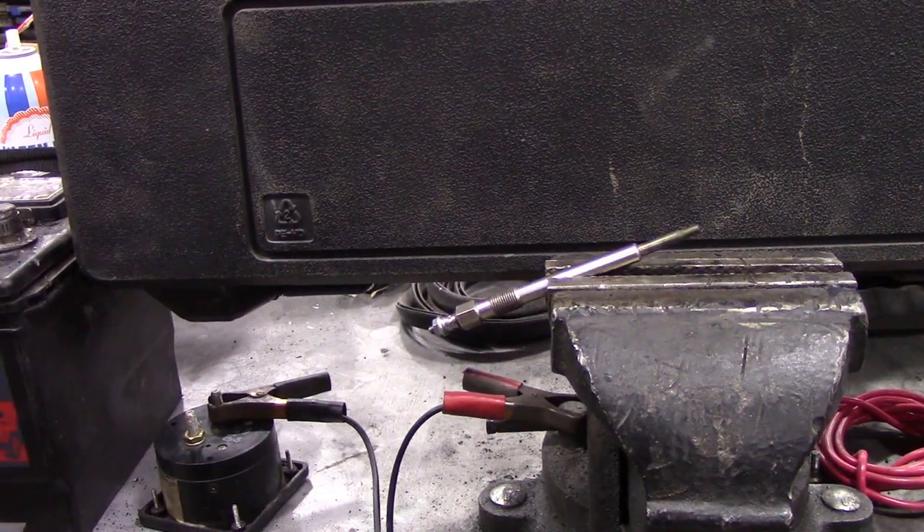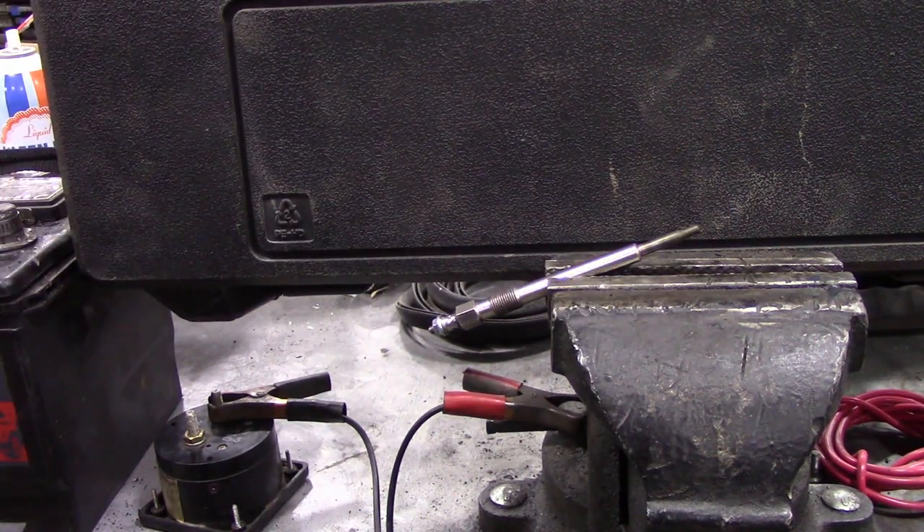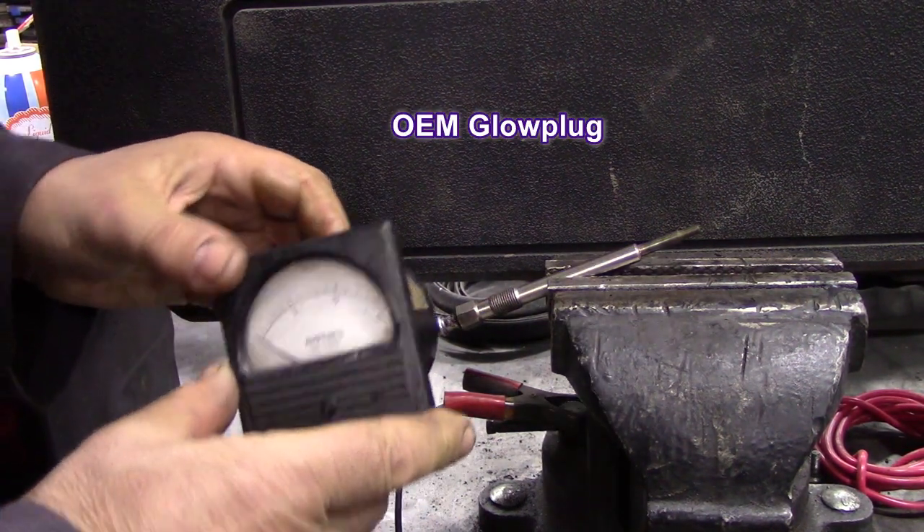So now I've got the OEM one in. That one's cold, just to prove it. And now I'm going to put the meter on.